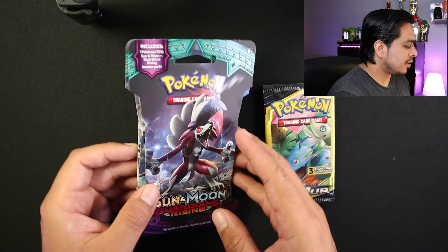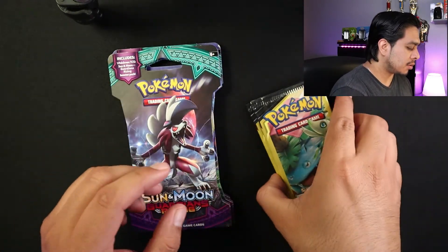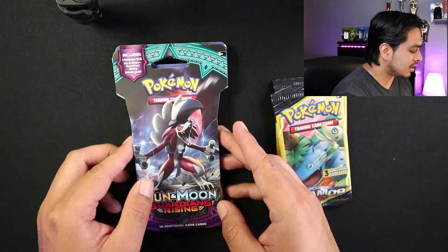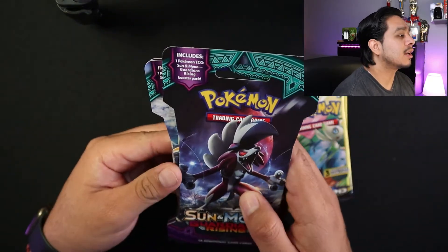So today in this video we're gonna end up opening three packs from Guardians Rising and also three packs from Team Up. I'm pretty excited to open up these packs because this is the first time I'm actually opening up packs from this set, so can't wait.